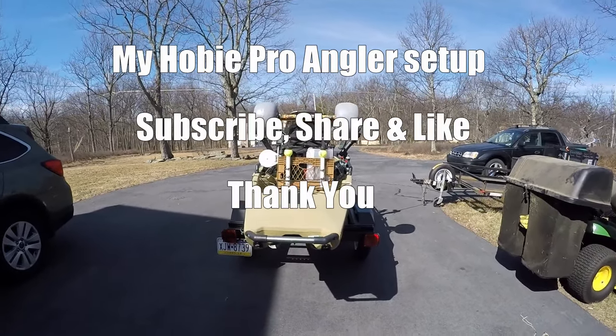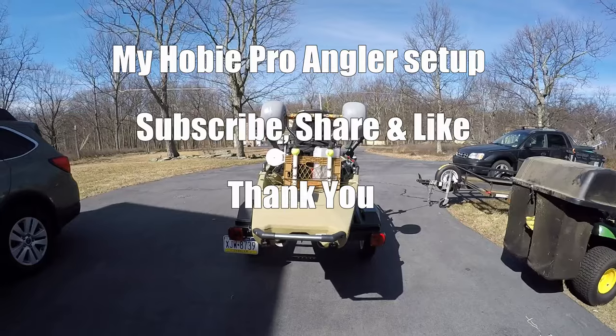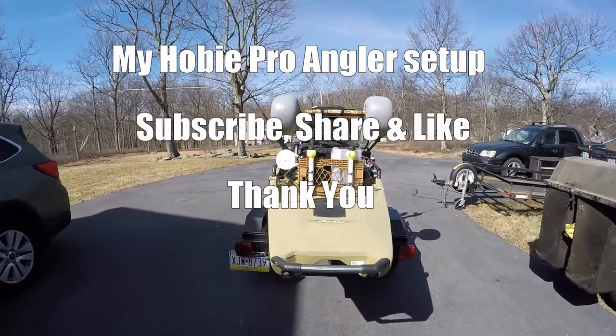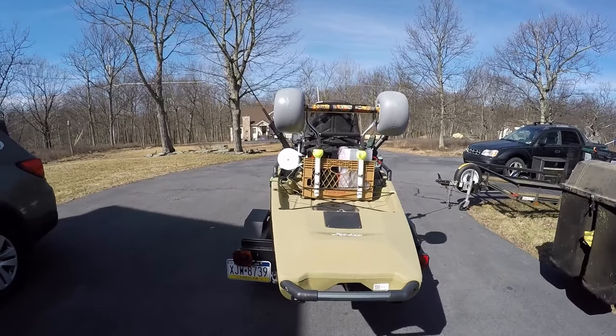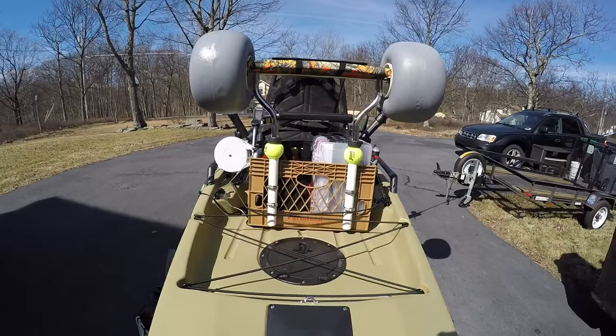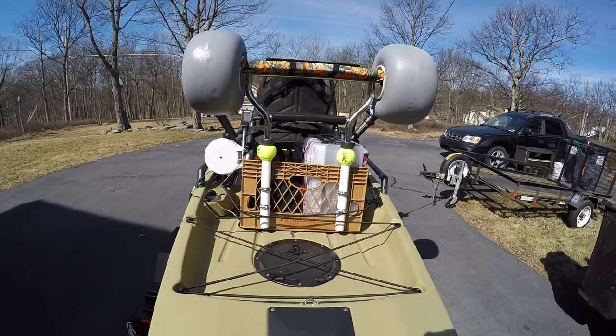Hey YouTube, I just wanted to go over my kayak build — how I set mine up. I already did a whole thing on my trailer, so we're not going to go into that. Of course I went into another build with my milk crate also.